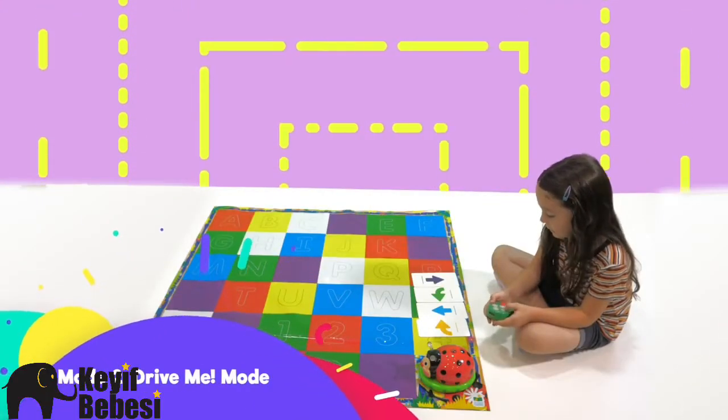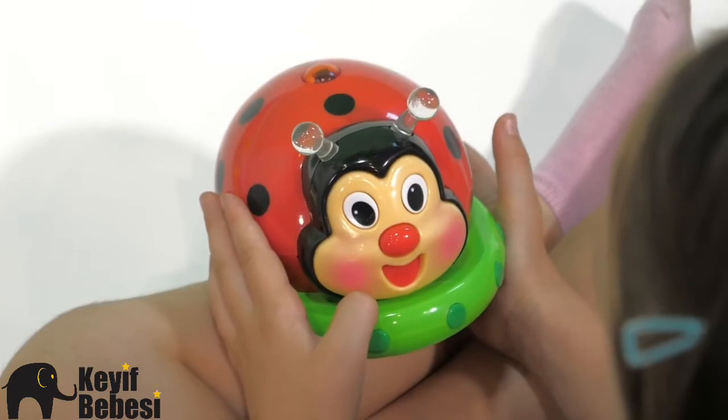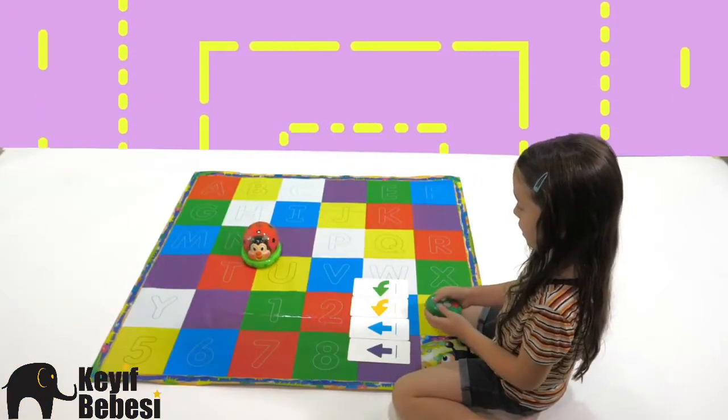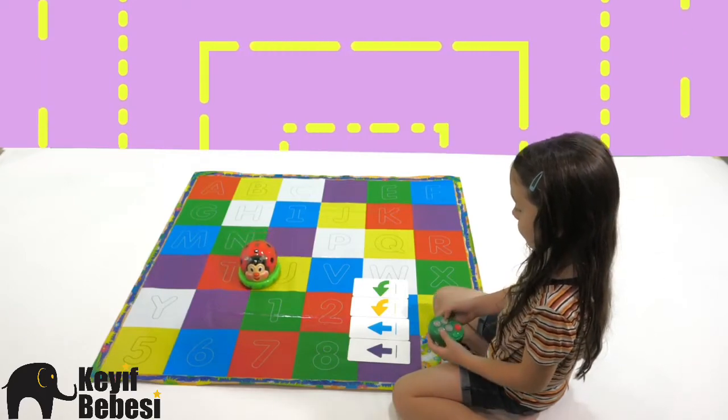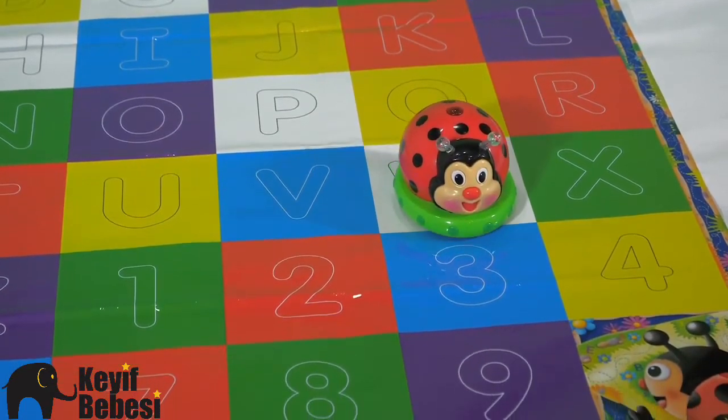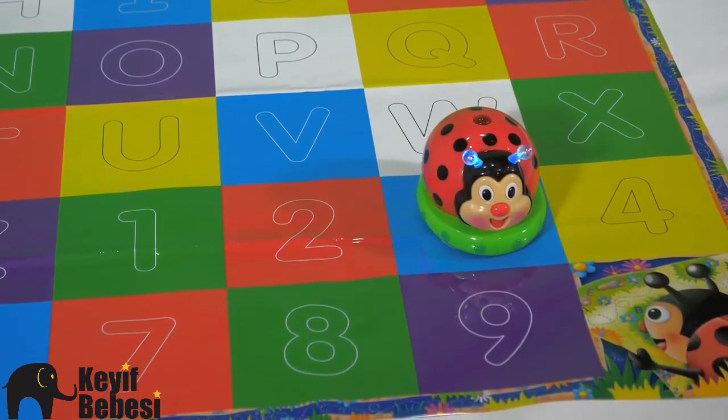Mode 2: Drive Me Mode. Pressing the Ladybug nose will put you in Mode 2. In this mode, simply press any direction button on the RC and the Ladybug will take off. Drive your Ladybug around wherever you like. Press the green Go button and see the Ladybug light up on the color square where it stops.